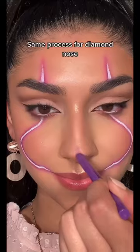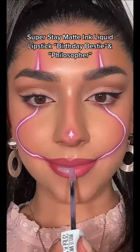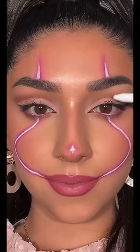Use Ultra Pink on the waterline with Polished White in the center. Repeat the same color process but in the shape of a diamond for the nose. Finish with an ombre lip using the Superstay Matte Ink Liquid Lipstick in shades Birthday Bestie and Philosopher.